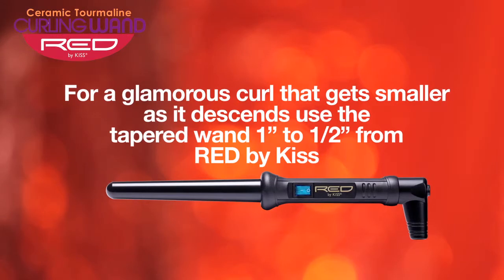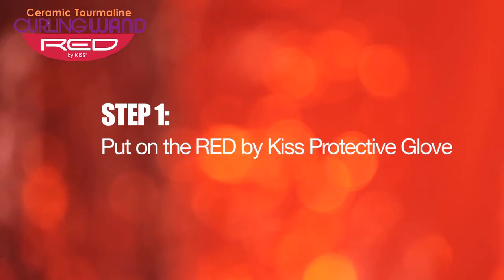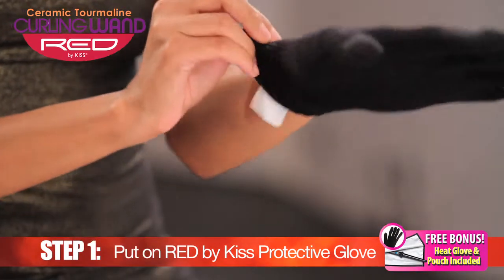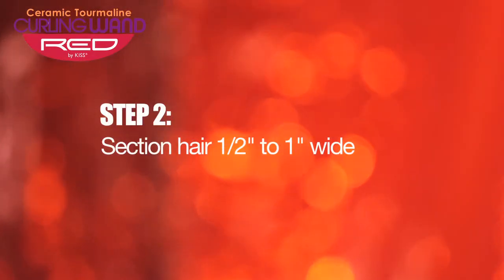For a glamorous curl to get smaller as it descends, use the tapered wand from Red by Kiss. Put on the Red by Kiss protective glove. Section the hair about half inch to an inch wide.